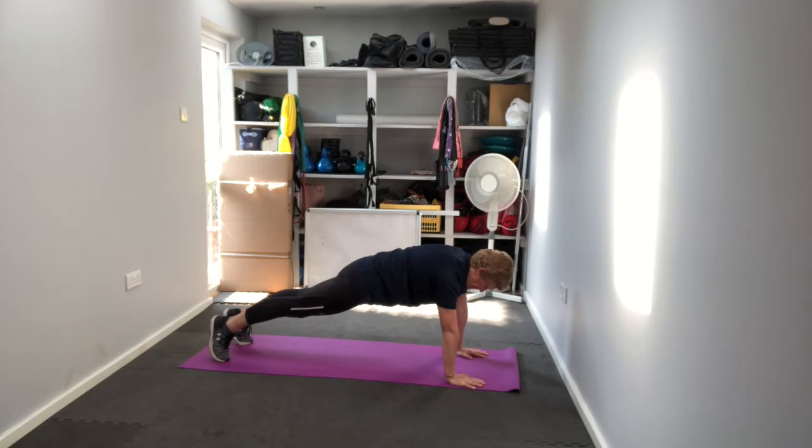15 more seconds to go — keep everything squeezed in nice and tight. Remember to breathe; even though you're squeezing that tummy tight, you can still breathe.